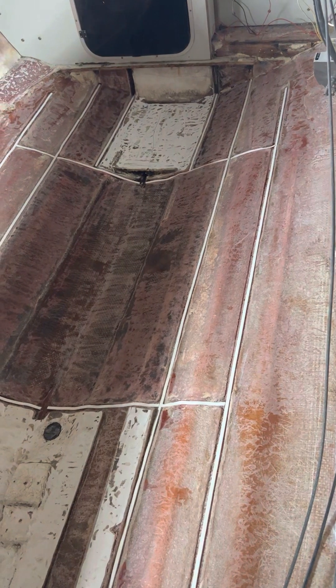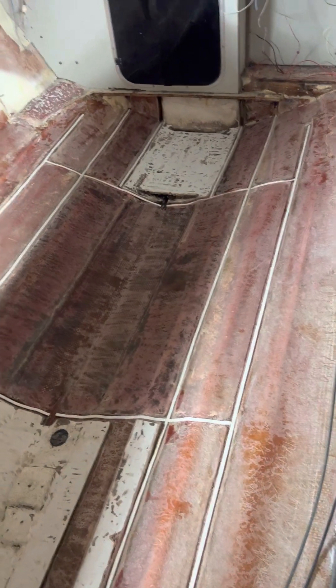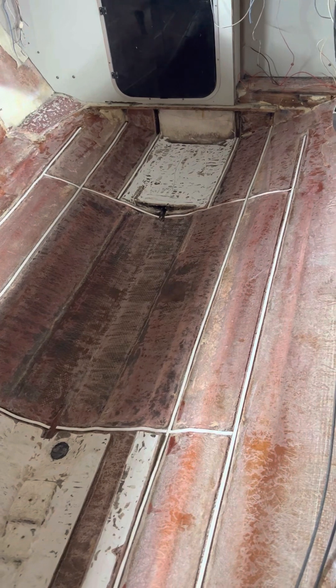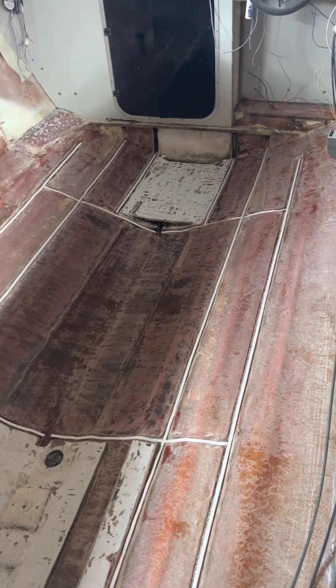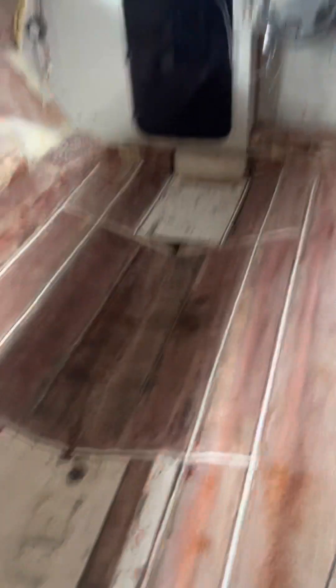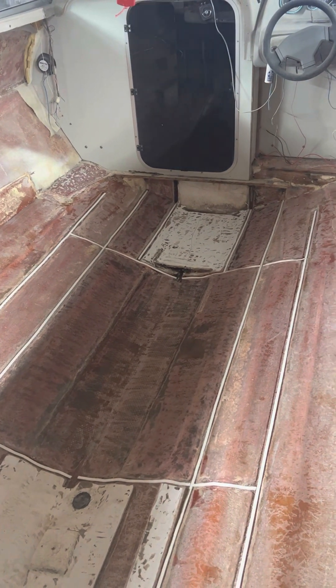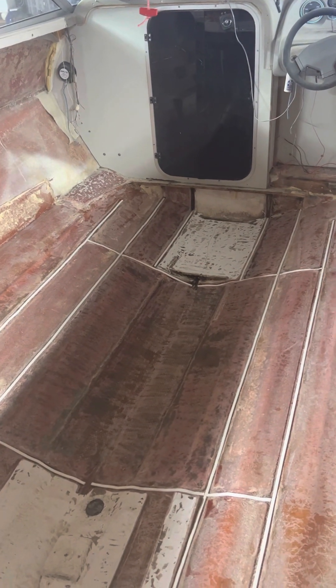I'll show everybody where I am right now. In my prior videos I showed where the stringers were already put in and trimmed up. Today I went back and did a few final trims just to make them sit a little bit flatter on the floor. For people out there doing this stuff, you're never going to get it factory perfect — don't think you're doing something wrong. You've got so much other fiberglass on these boats; your best bet is just to get them to sit flat on the floor.